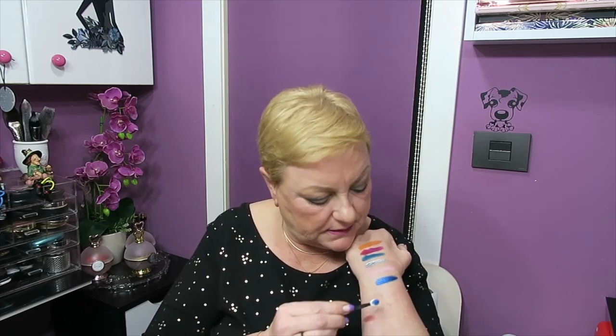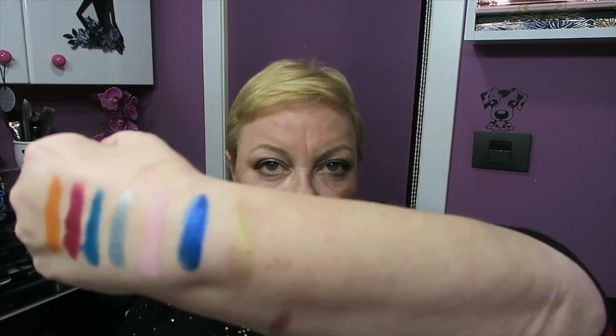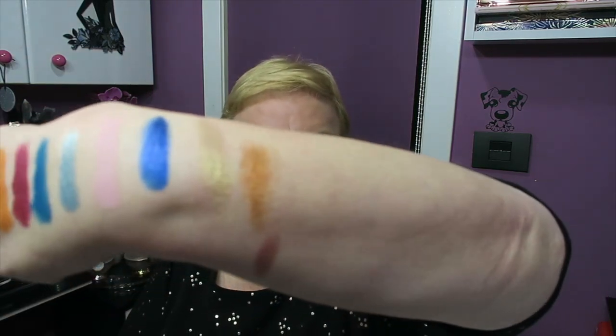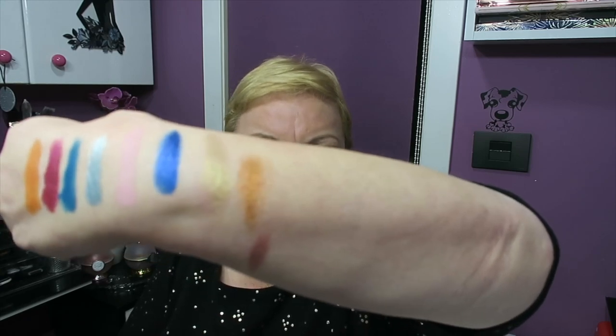Then Green, which is actually a gold — not quite bronze, but an old-looking gold. One thing I notice is that the shadows move around in the pan, which has never happened to me with a Natasha Denona palette. This one doesn't have the strongest pigmentation. Then there's another gold-bronze with quite an orange tone.